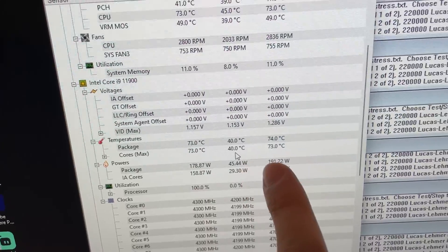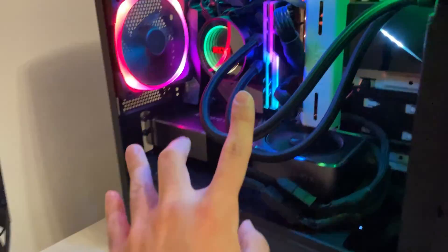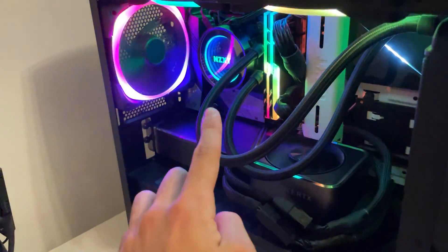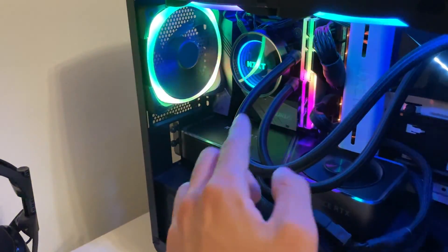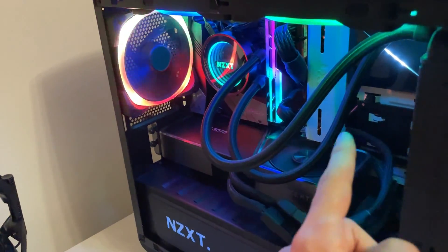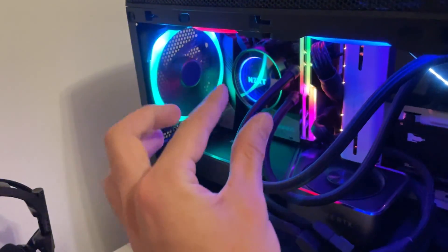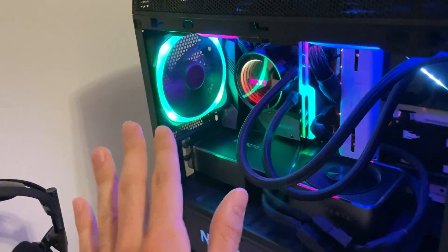Just started it — it's sitting at 74 degrees. We will come back in half an hour and actually see what the results are. Then I will take it apart again to show you what the paste application looks like, and if it's not fully covered, I will correct it, close it again, rerun the test, and see if it makes a difference. Because this was quite simply dot in the middle, close it up — the end.